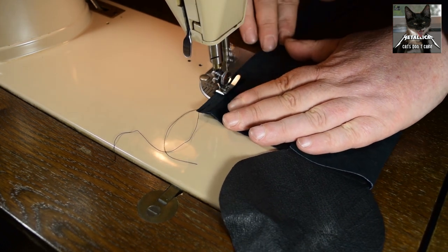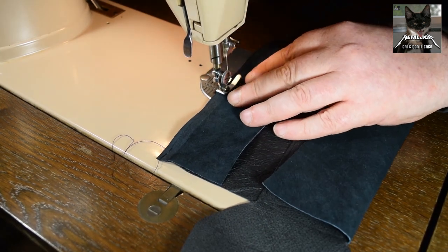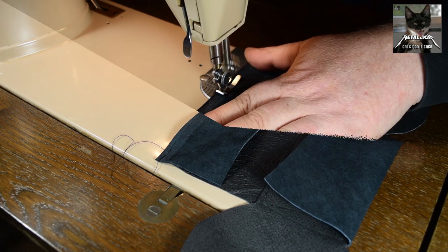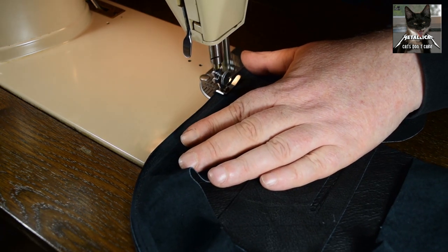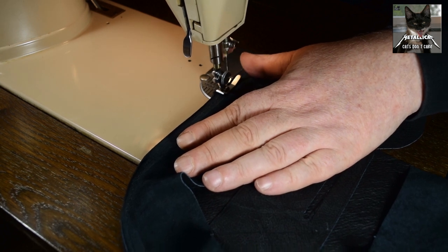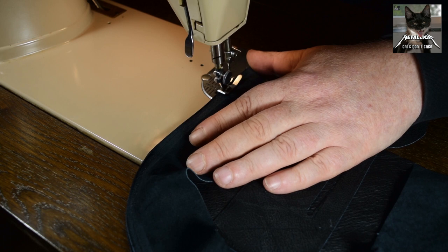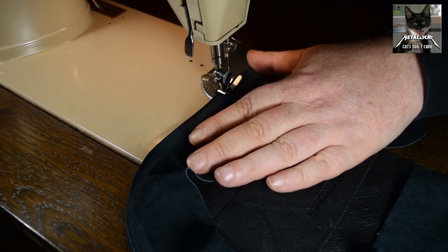One side note on that: doing this with the old machine I had, which has no motor and is just driven by foot, is a bit more complicated and takes some coordination between the feet and the hands.